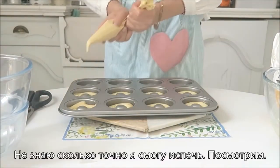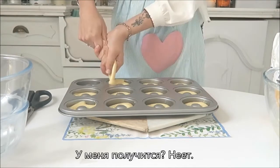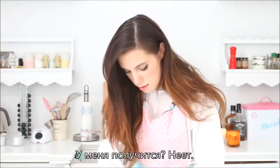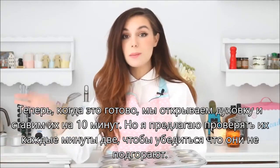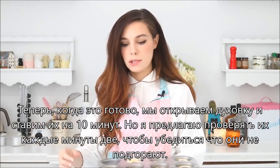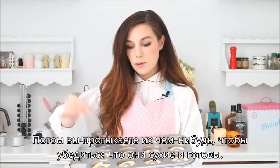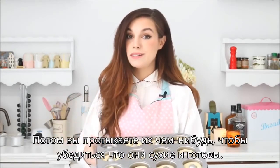I'm not sure how many I can make with this — let's see. Will I make it? No. Now that this is ready, we can open the oven and put them in for about 10 minutes. I would suggest always checking on it every few minutes just to make sure they don't burn. Then you take a toothpick and poke it to see if it's all dry, and that's when they're done.